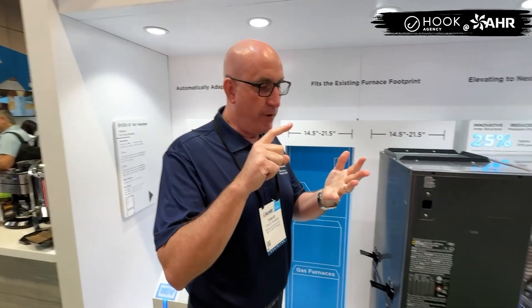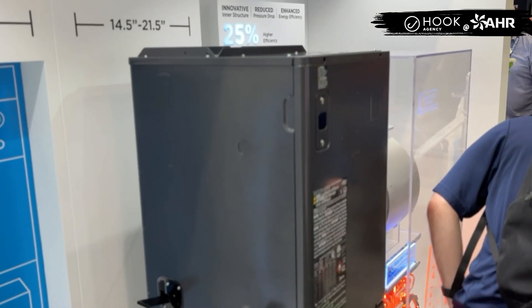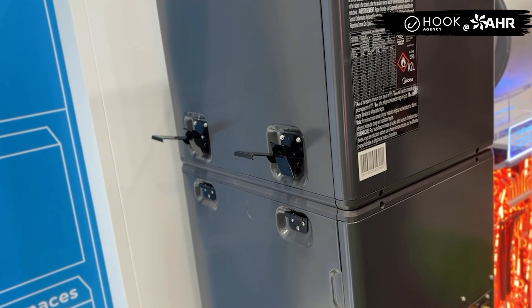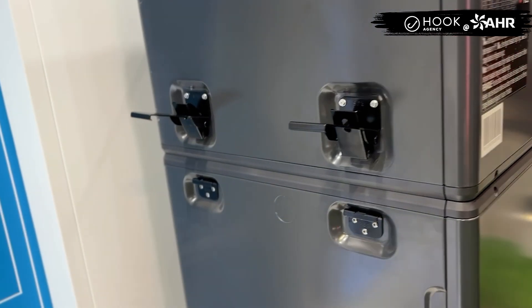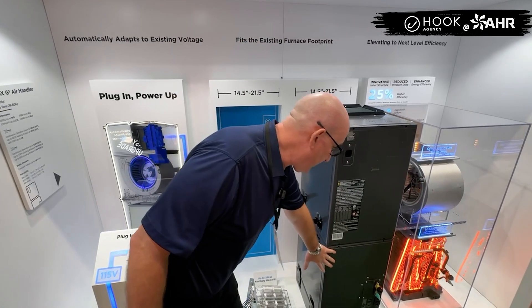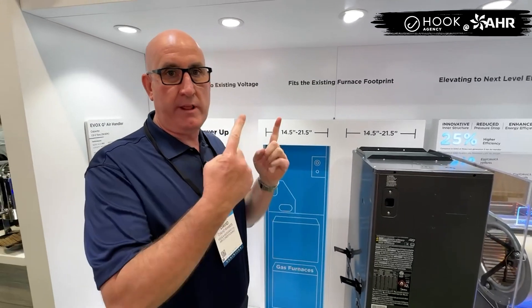The contractor himself weighs about 250 pounds, and then you throw a 150-pound air handler in one piece — that's a lot of weight. So for safety and convenience, in a couple of minutes you break this thing into three pieces, and on average about 30 seconds a piece, we haul three modules up. We've got the blower module, the coil module, and a filter module on the bottom. Break it down, haul it up the steps or down into the basement, and we're ready to go.